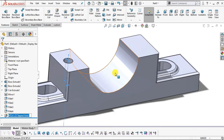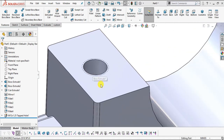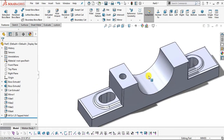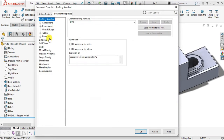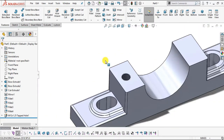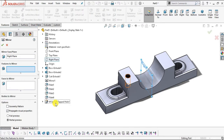You can see it is a cosmetic thread hole, but the threads are not visible due to settings. Select the gear icon, go to Document Properties, select Detailing, and check Shaded Cosmetic Thread. Click OK — now our threads are visible. Now select the right plane, select Mirror, expand the tree and select this hole, then click OK.